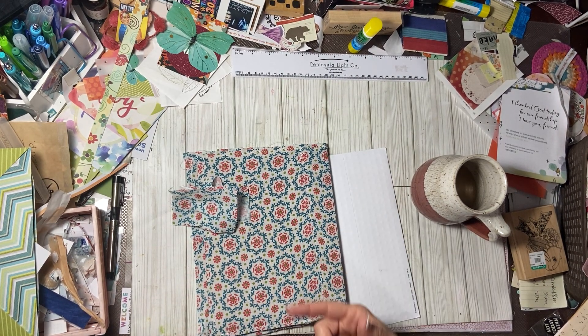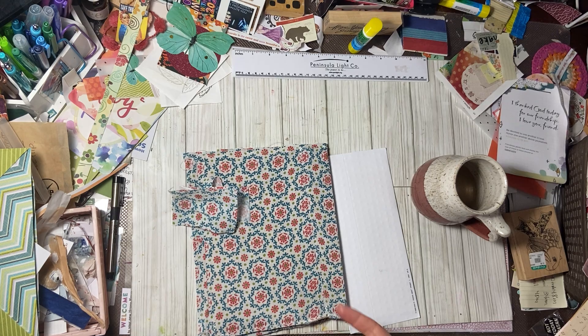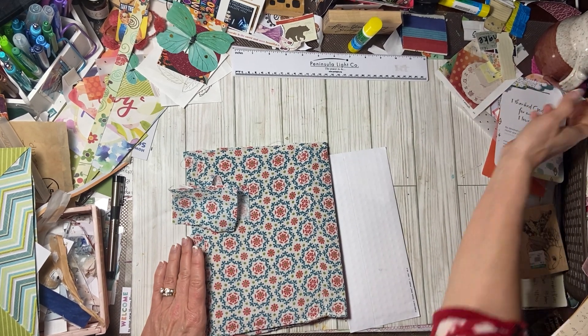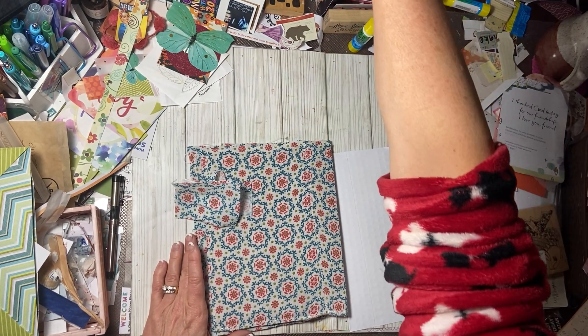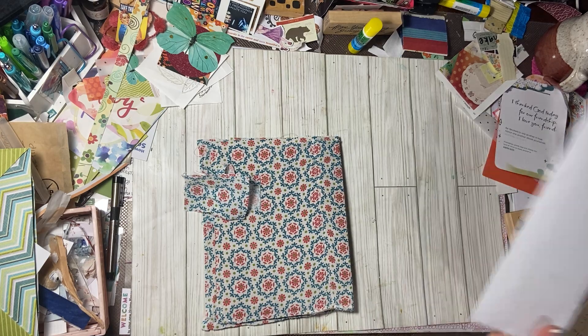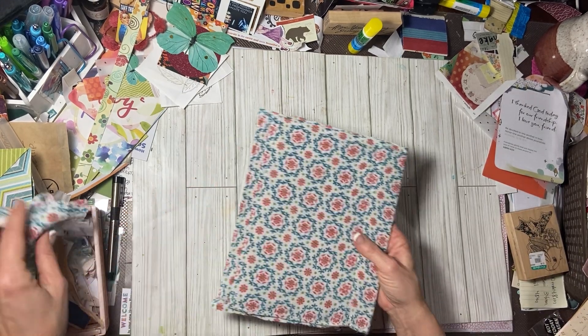Hi friends, it's Allison. Welcome back to AJ's Inspired Life — welcome if you're new. Welcome to Junk Journal January. It's already January, we are well into January as a matter of fact. So this is part two of making my January journal.